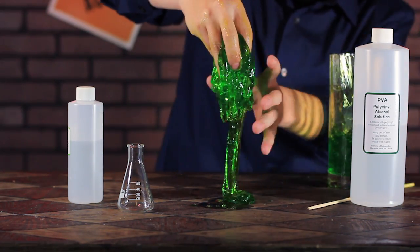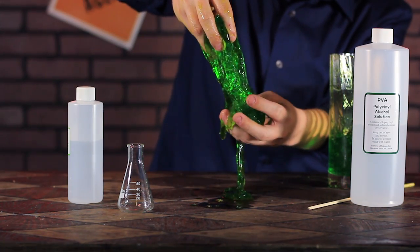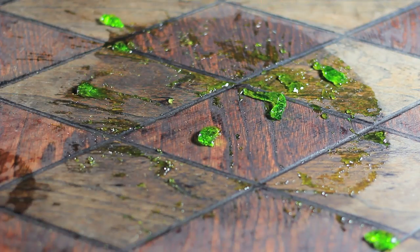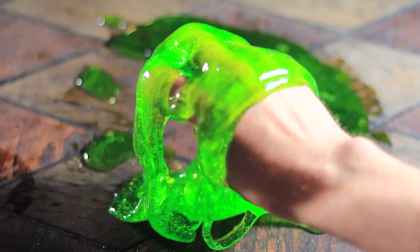We end up with an amazingly realistic slime that is safe to handle and play with. There's a ton of fun things you can do with this, such as letting it drift down slowly off your hands, letting it bounce around a little bit, and even slap it around to show it who's boss, or just break it apart.